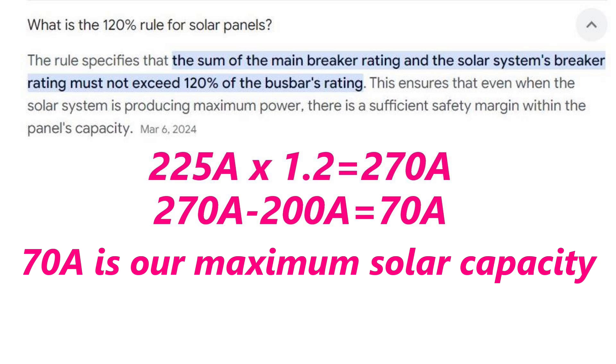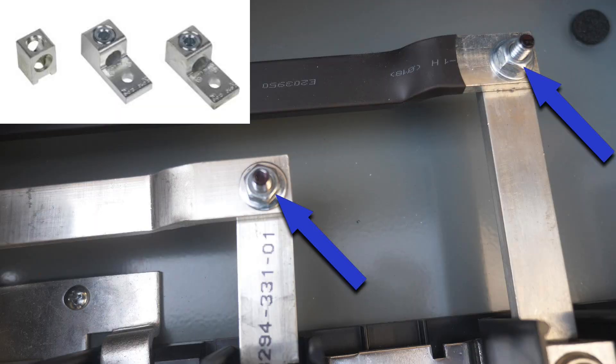So 70 amps is our maximum solar capacity with this solar ready panel when back feeding to the bus, which will allow us to run 30 to 40 solar panels. This maximum solar capacity is generally called headroom. But what is the maximum solar capacity if the solar ready terminal kit is used as opposed to back feeding to the bus? For that answer I'd like to thank Square D's level 2 technical support for helping me out.